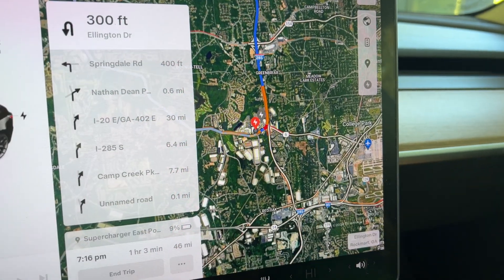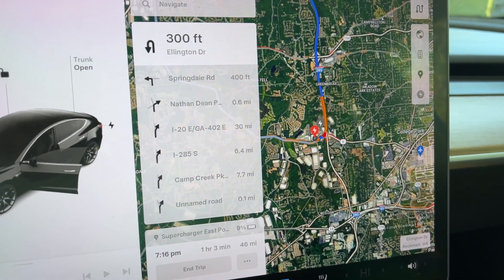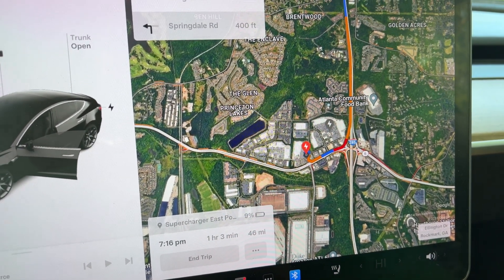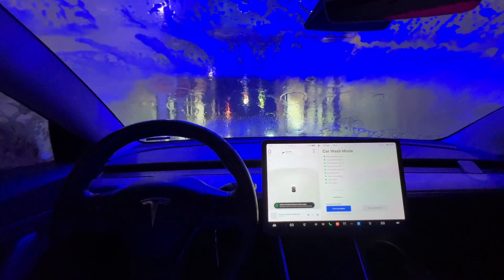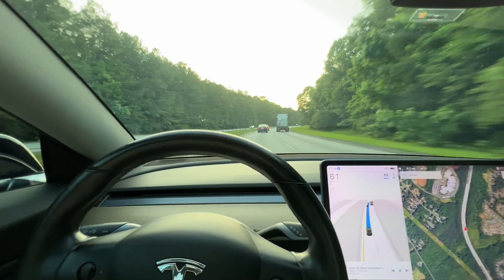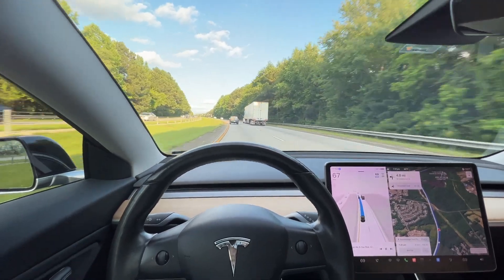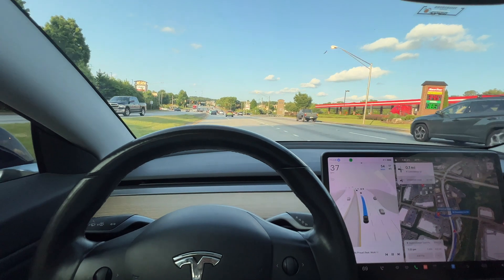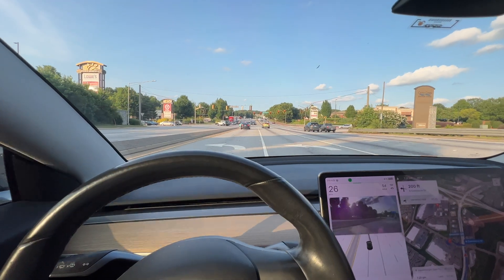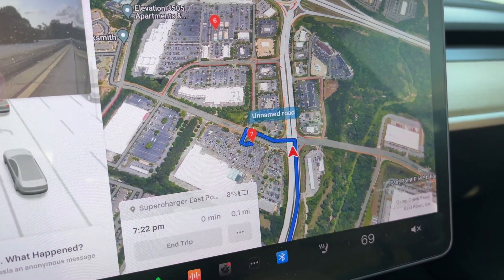We are heading out to East Point, right by the Atlanta airport, to the Version 4 superchargers so we can actually use and show you how to use the EV Eject. Let's roll. We're here now — had to take over self-driving since it wanted to put me in the wrong lane — and after this red light we'll be at the Version 4 superchargers.